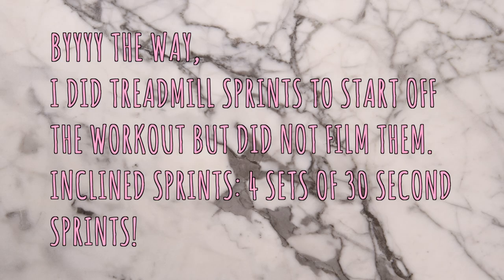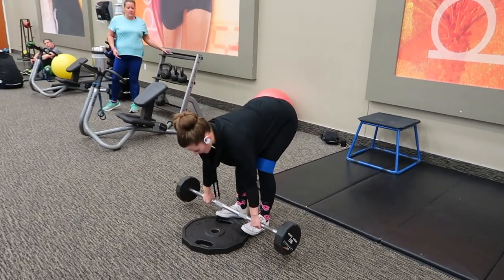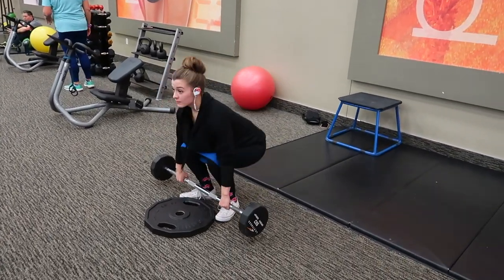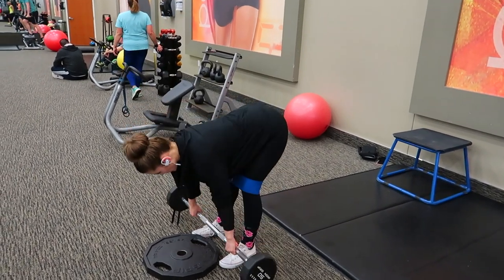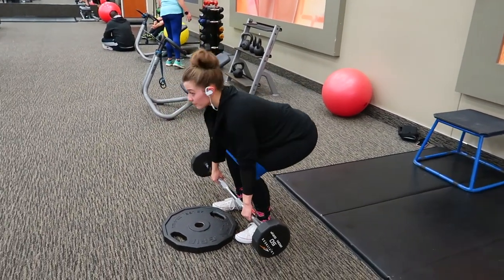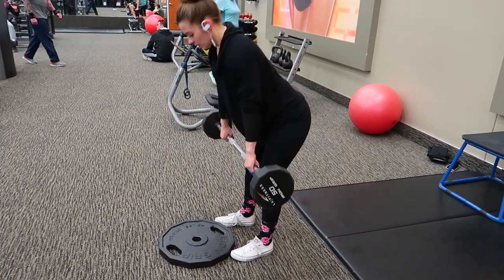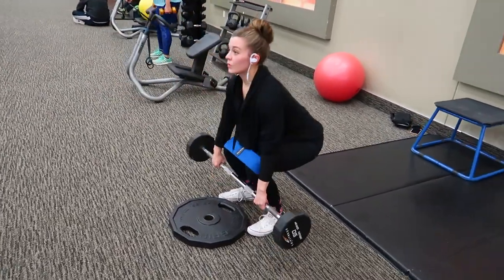First we have what I like to call the deadlift butt dropper. I'm not sure if there's a technical name for it, but all you do is a straight-legged deadlift and you drop your butt down and stand up. These are amazing — I just started doing them and honestly they're very challenging but so worth adding into any workout.